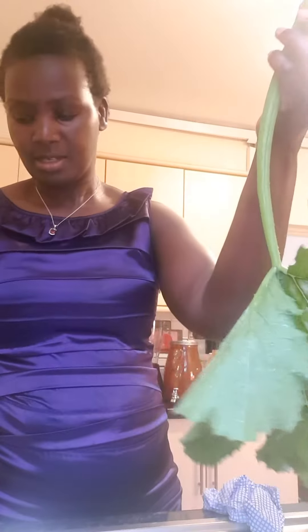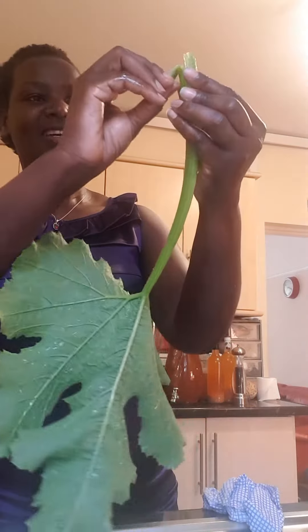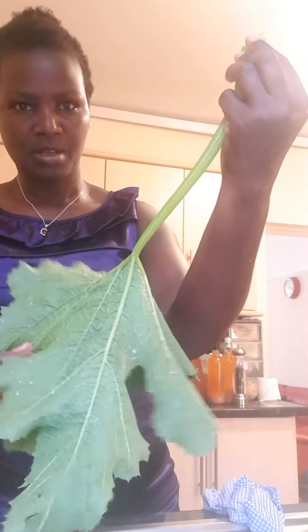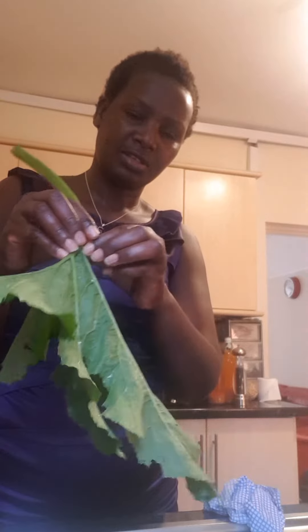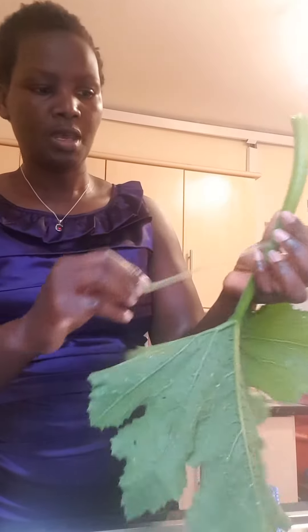You just have to make sure that all those strands come off. You can tell it's smoother now — the stalk is smooth. It goes down there as well. Just peel off what you can.